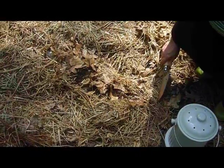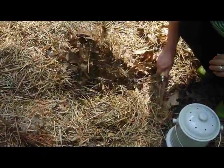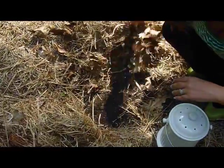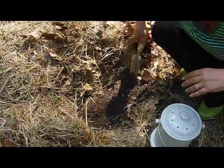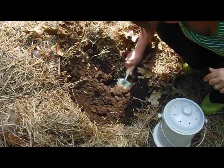Composting in the garden is really easy to do. You take an area where you don't have anything planted, move the hay. See how nice this soil looks down here because I've been doing this for years. And you dig kind of a hole or a trench.